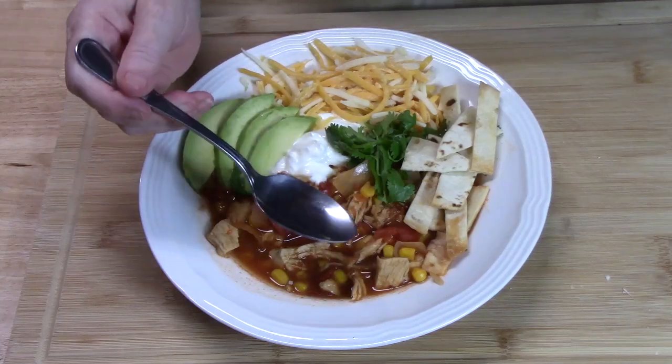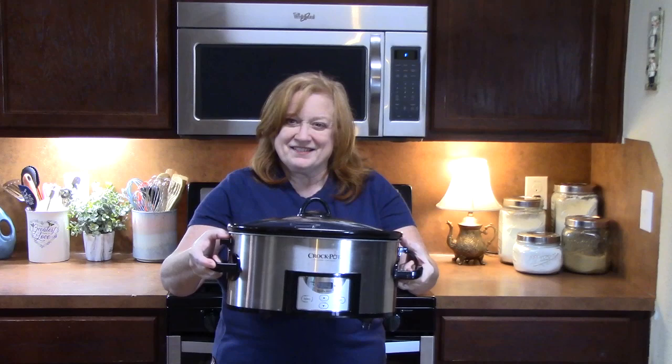Okay, get ready guys. Today I'm bringing my crock pot out for a delicious warming soup.